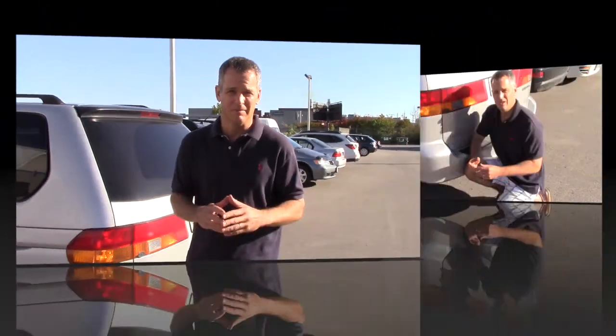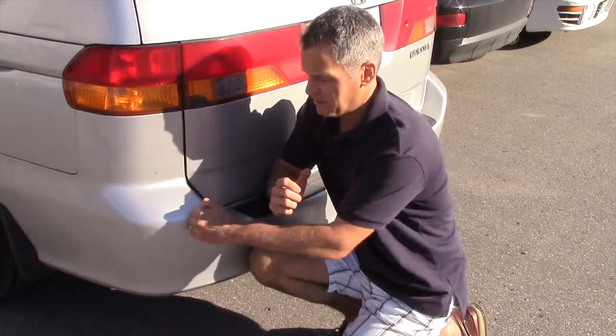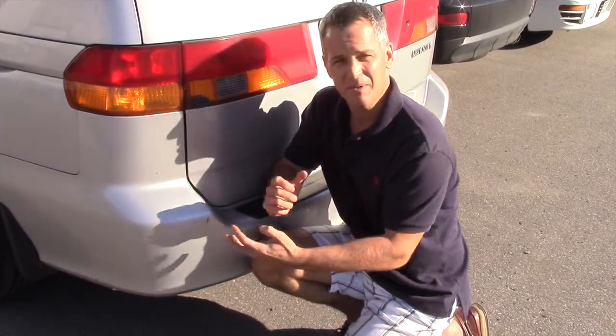A lot of my customers get concerned about the bodywork on their car, and they should — if it's a metal piece that's been damaged, it will rust over time with oxidation. However, if it's a bumper that's plastic, it's not a big deal. It doesn't look great, but it's plastic, it won't rust — you can probably leave it. This is the stuff I'm talking about with a plastic bumper: scuffs and scrapes, not a big deal.